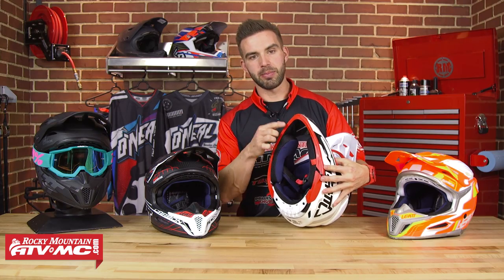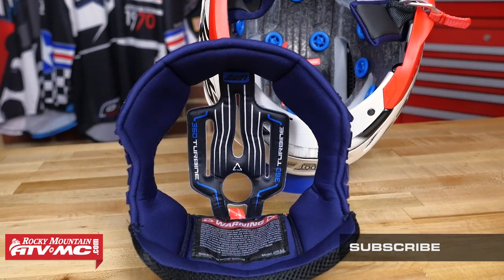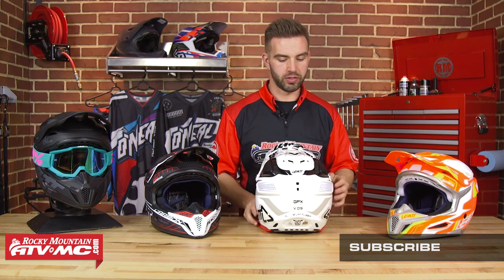The interior liner is very comfortable, wicks away moisture well, and is antimicrobial. Now we're going to talk about neck braces and how this helmet was designed to work alongside them.